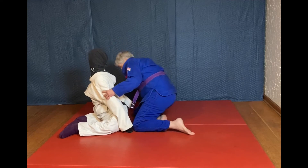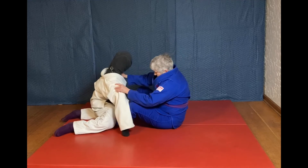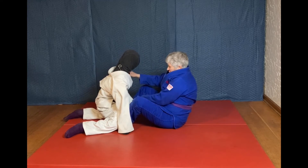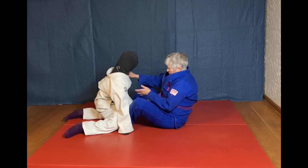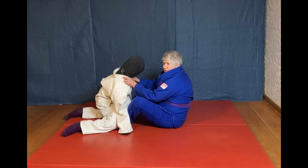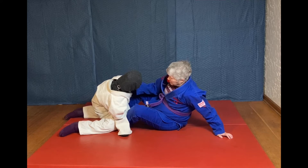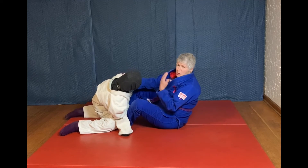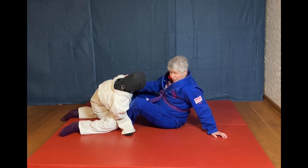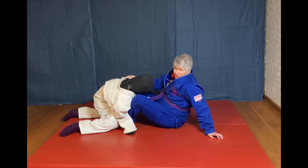There are a couple of mistakes that people can make. First, when you are in the butterfly guard — I've learned this through real life experience — you don't want to have both feet underneath their legs and holding on this way without being able to prop yourself up with at least one arm, because they can always push you back. Posting with a hand creates resistance against getting smashed.